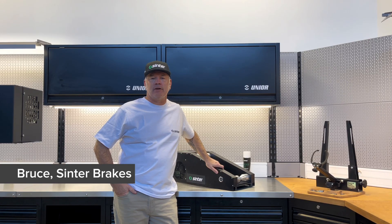Hi, I'm Bruce from Sinter, coming to you from Ljubljana, Slovenia, the heart of Europe, and I'm here to introduce you today to our smart bedding machine.